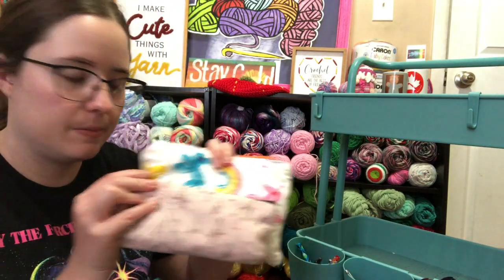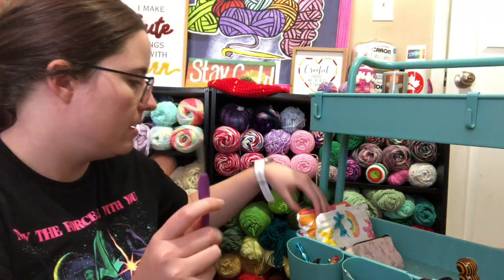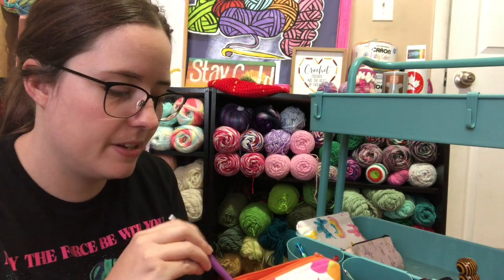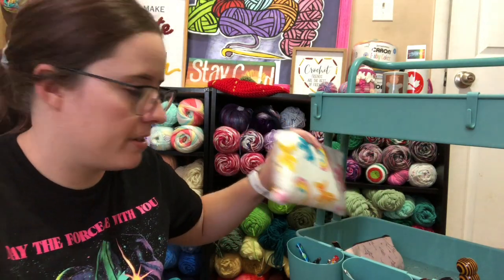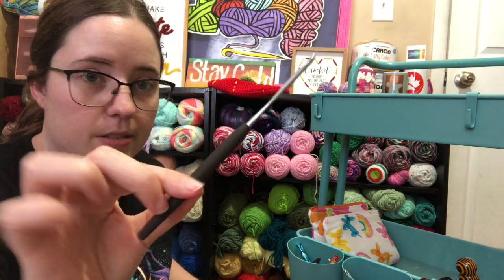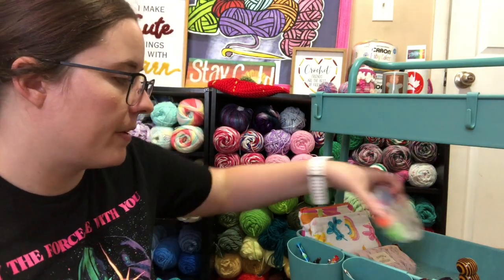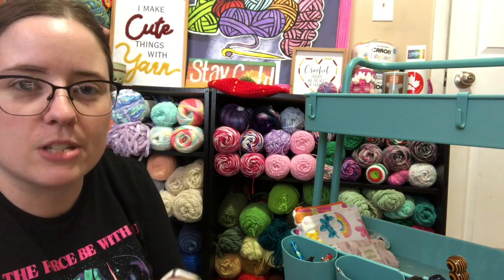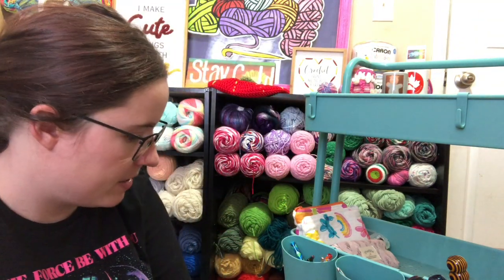What I like to keep in the second tier is all my hooks. I got a couple hooks here that need to be put up. This zippy thing — I keep all my handled hooks in this. My Clover and Moors are in there. This one has all my Susan Bates hooks, which are my favorites. And these are Susan Bates with the soft grips, which I also love. And my stitch markers I keep in there — I use those for progress keepers and when I'm counting rows.